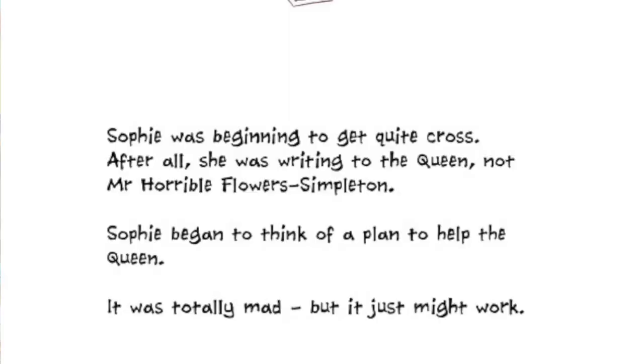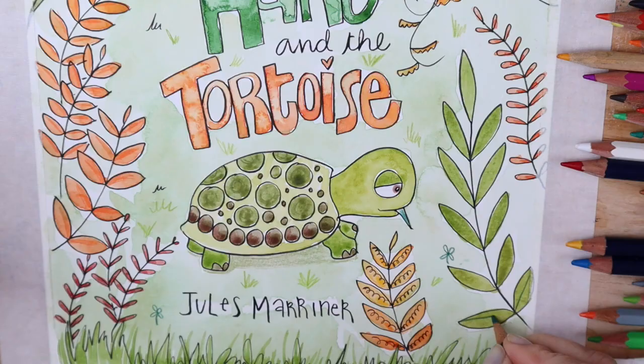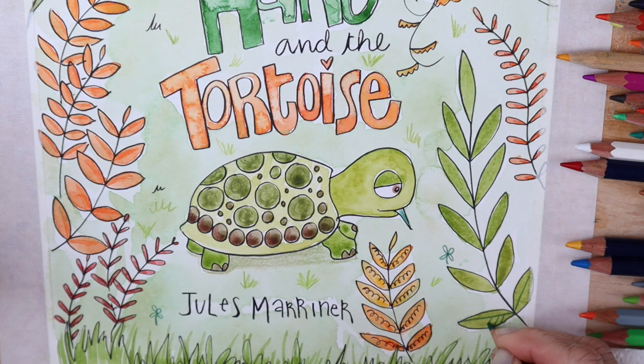First of all, you might be wondering what the heckity-heck a vignette is. According to the dictionary, it's a small illustration that kind of blurs its background without a definite border to the edge. In other words, something that looks a bit like this. You might like to use this to break up the rhythm of your story, or to illustrate a point in the text, or as a decorative repeating pattern — for example, for chapter beginnings.